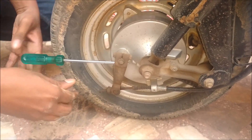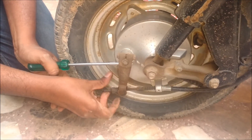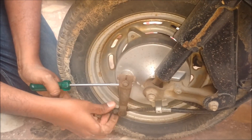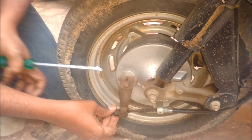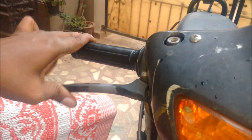We will continue the same procedure for the front brake. Press the caliper down and tighten the nut as we did earlier. Now check by pressing the brake lever.